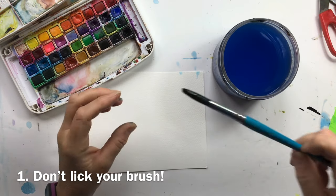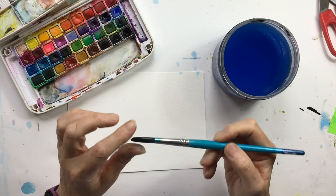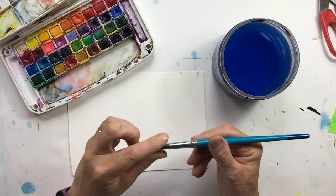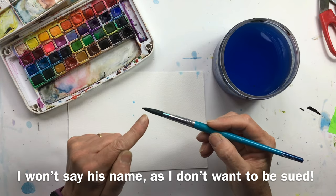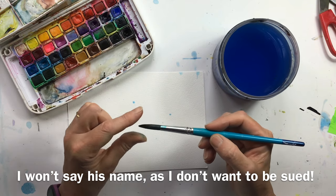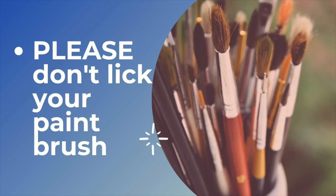Bad habit number one — and I can't even bring myself to demonstrate this to you — but the other day I was watching a really well-known, really good German urban sketcher and the first thing he did on his film was lick his paintbrush and he looked so pleased with himself. He said if you lick your paintbrush it comes to a beautiful point. Please don't lick your paintbrush.